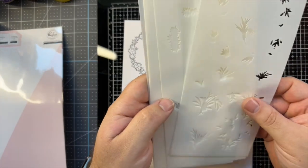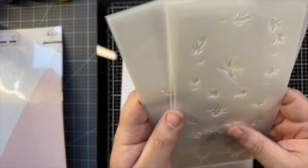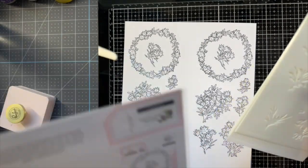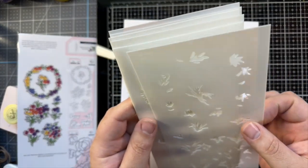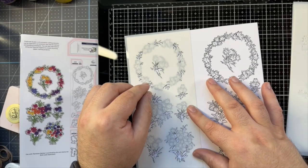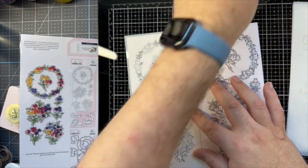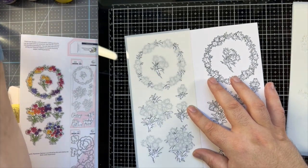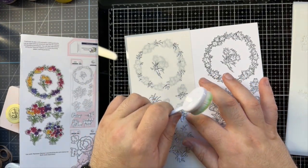Rainbow Daisies has six stencils in rainbow colors - this one is all greenery. When I'm using layered stencils, especially with sharp corners, I do prefer blending brushes over the blending foam tools. I find the brushes get into the corners a lot better.